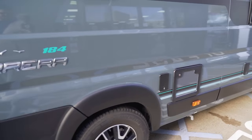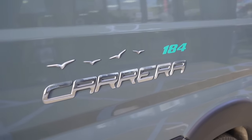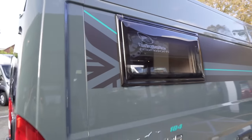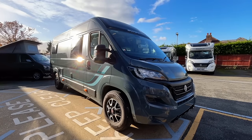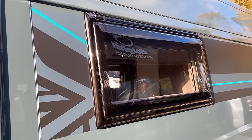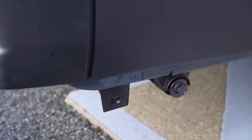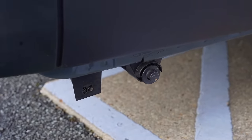There's some branding on the side: the 184 badging with Carrera, some birds above that, and a Union Jack symbol next to one of the other windows. The Union Jack because these are made in the UK. Below that you have the exhaust for the diesel heater and another vent for the boiler.